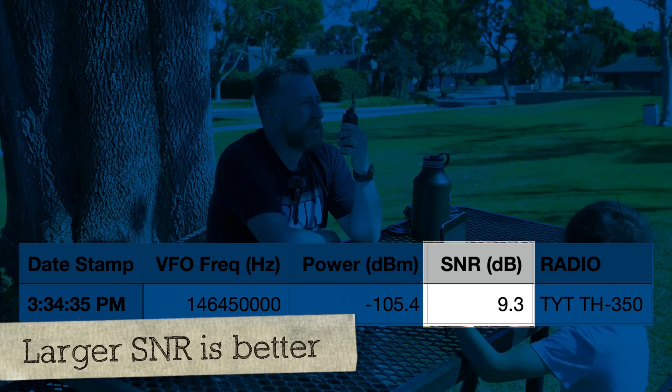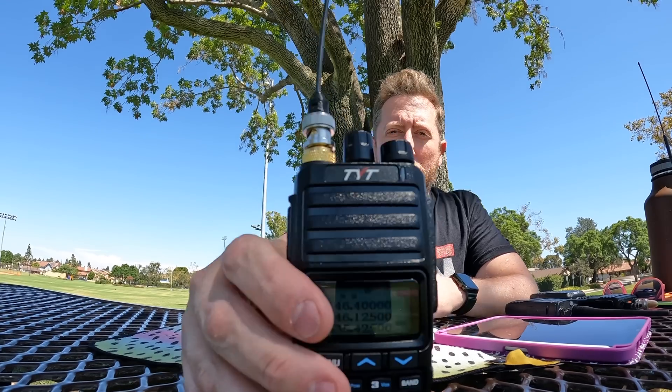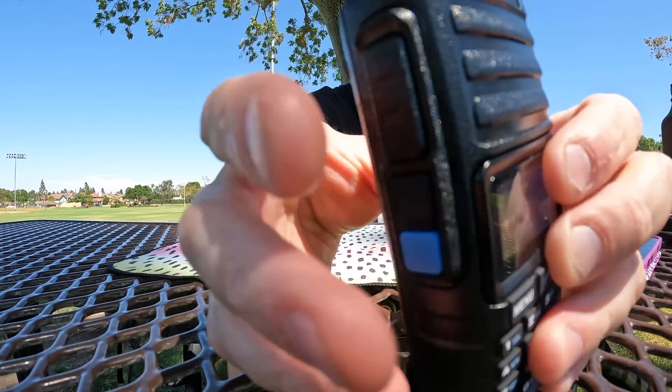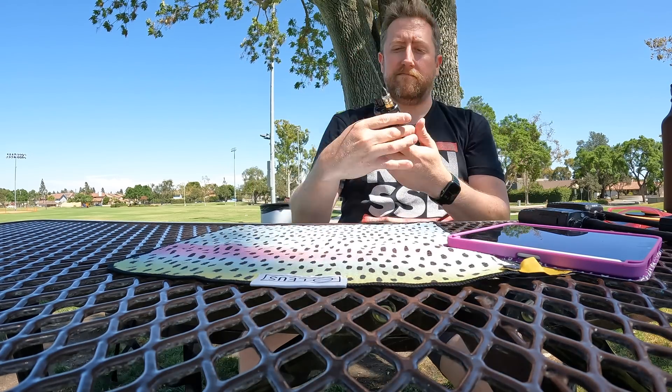We're going to transmit on VHF on high power, and we're going to use the readings displayed below to show you the signal-to-noise ratio. At the end, we're going to do a comparison across all of them, and the one with the highest signal-to-noise values is our winner. Kilo India 6 November Alpha Zulu, testing on the TYT TH350, high power, 2 meters. What good is just transmit power? We also need to test how good the speaker is, so I have a device at home that will transmit an audio tone so we can see how it looks on the speaker.